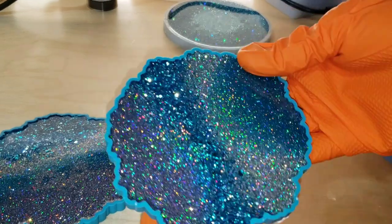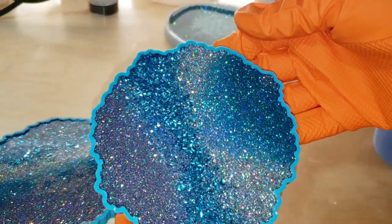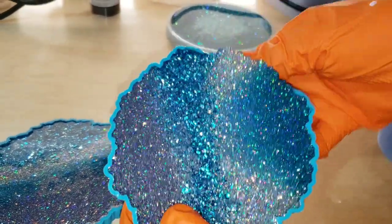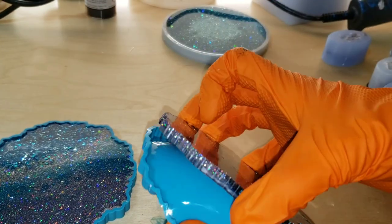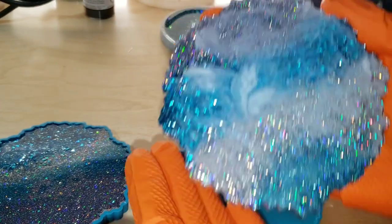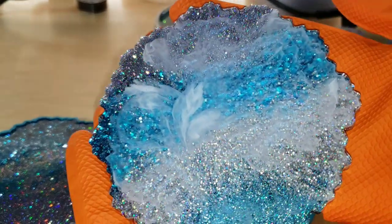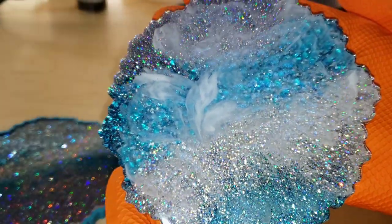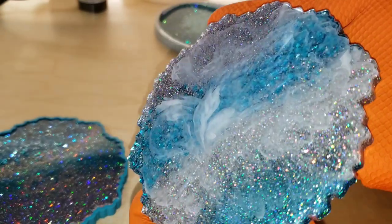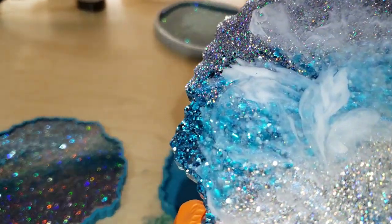Here we are 24 hours later, ready to pop these guys out of the molds. This glitter color combination is so pretty together — it reminds me of Frozen, kind of like Elsa vibes. Check out how pretty they turned out! I love how wispy the angel white got.